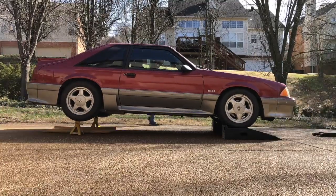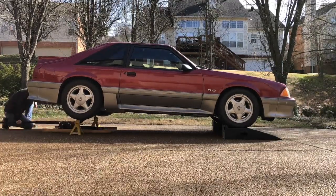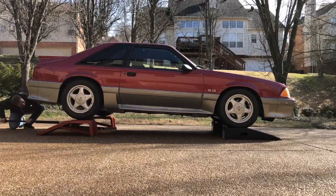Ideally, we would have a drive-on lift, but we don't have that, so we're just going to support the car with ramps under the wheels.